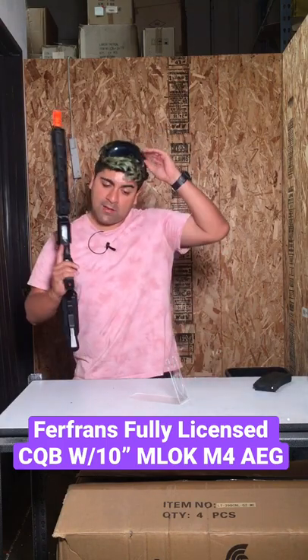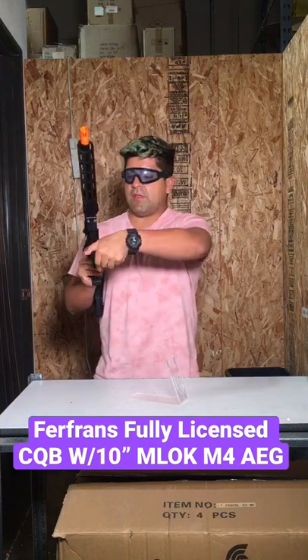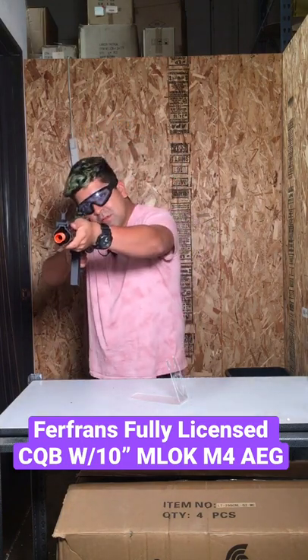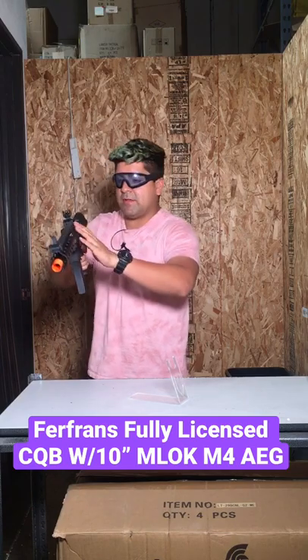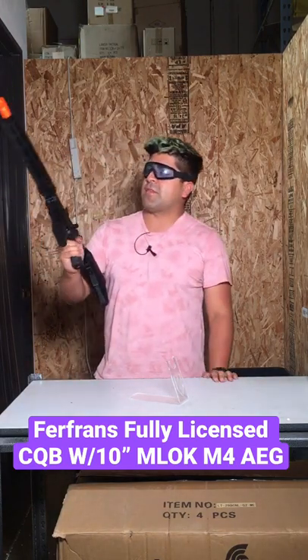Let's go ahead and test fire this, shall we? It comes included with your basic standard high-capacity magazine. Let's wind that up and do some semi — got 11.1 plugged in. That's really good actually. And full auto — very fast. You can pick this up on our website.